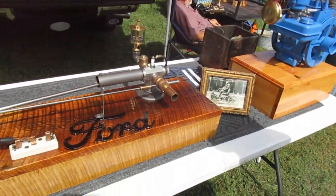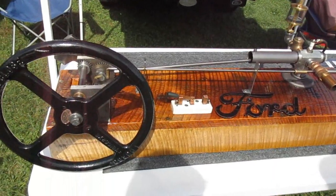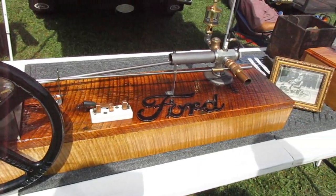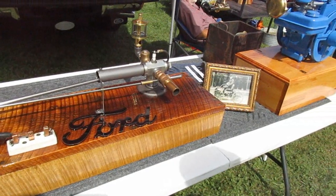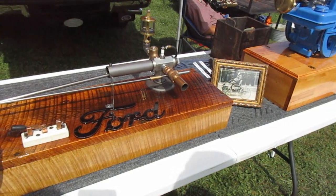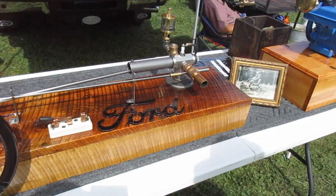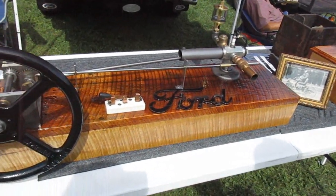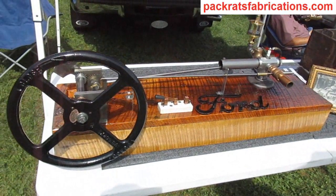Do you take this to other tractor shows? We've had it to only one other show this year in Charm, Ohio. We were under the big tent with several other model collectors, run by the Amish in Charm, and they came around and gave it best of show. It gets a lot of attention — it's a fun piece to have, kind of unusual.